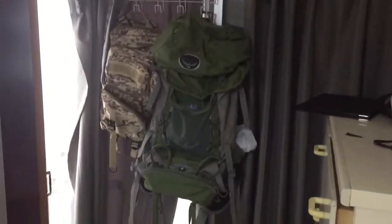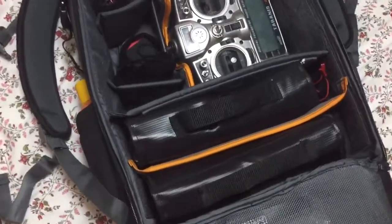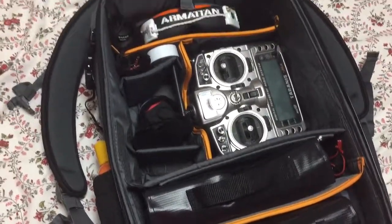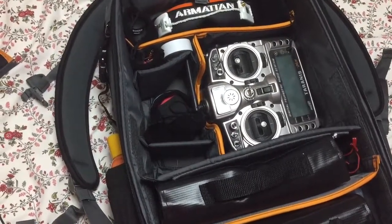This is the bag I was using before — it's a top-loading bag, so I couldn't access it like this. And that's what I really love about this one. I don't have to take everything out and sprawl it across the table to get at something at the bottom. Everything's just bang, right here.